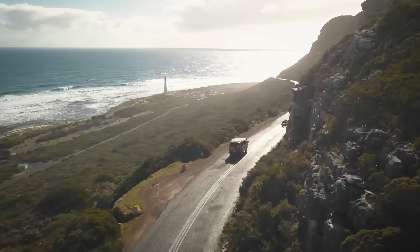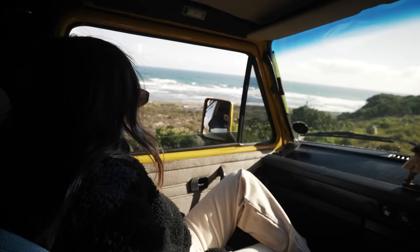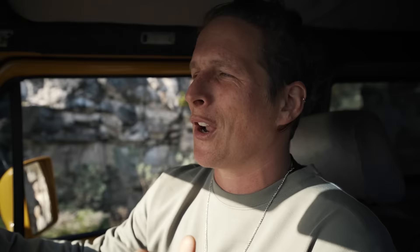I hope you guys aren't getting sick of bus content and videos and photos of the yellow bus, because we have way too much fun shooting stuff on it. Honestly, we're just getting started and it's probably going to be in a lot of the videos from now on.